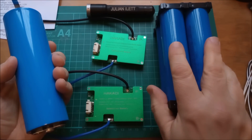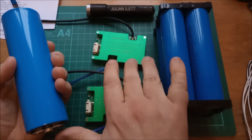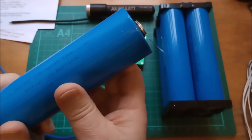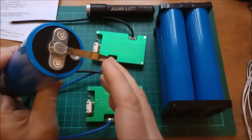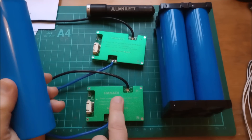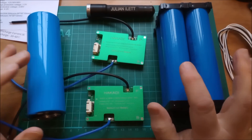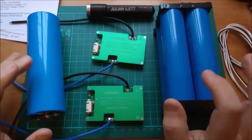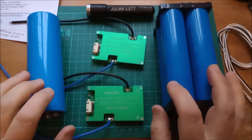Coming up, I'm going to make a 4S sodium ion pack using the 33140 cells with the sodium ion BMS. I'm also going to make a 4S pack using these 47 by ~160 millimetre cells mounted on some sort of wooden contraption using my circlip interconnecting method, and again using a sodium ion BMS. A big thanks to hokadibattery.com for supplying these cells and BMSs — I'll put links to all these items in the description below. But that's where I shall leave it today, so cheerio!